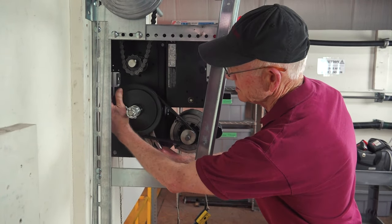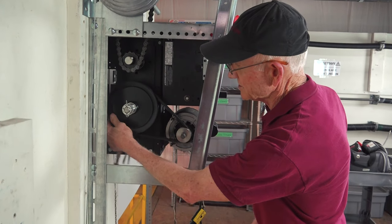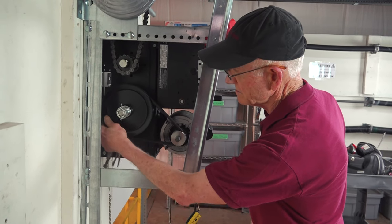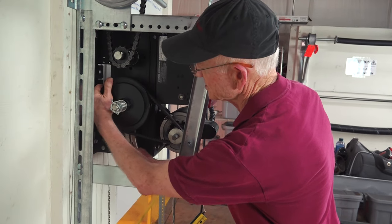It slips. Here you see it's slipping. Here it doesn't slip. If I restrain the vice grip — the shaft with the vice grip — it slips.